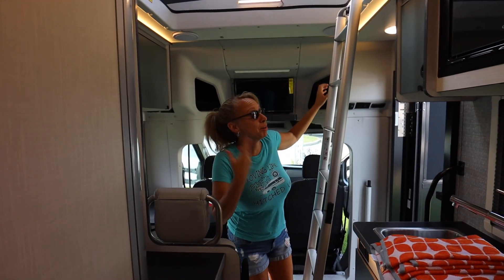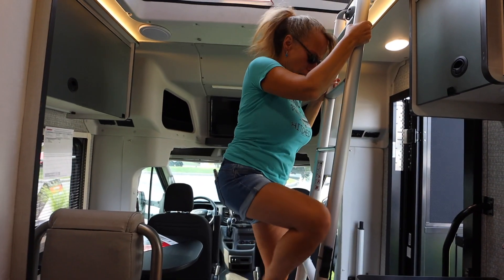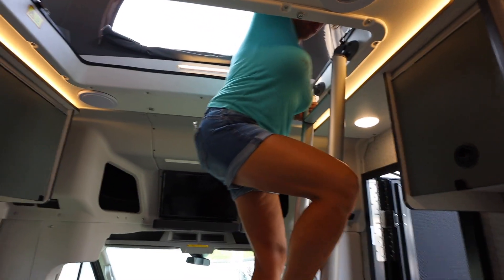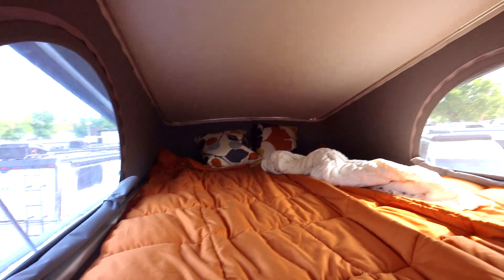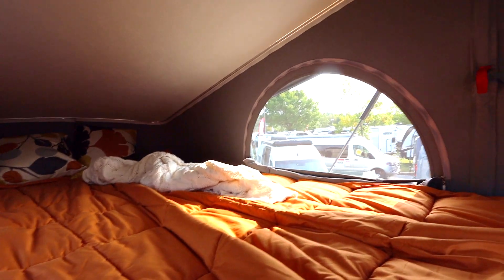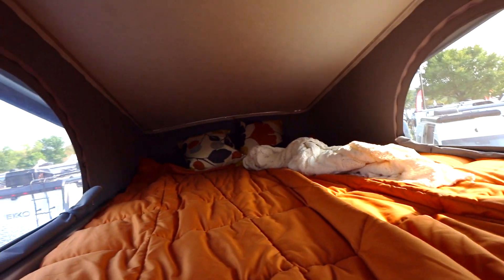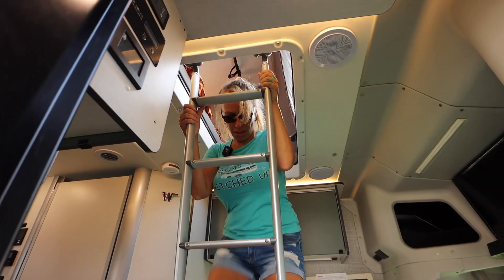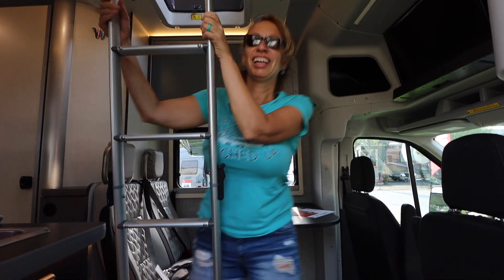And now he's making me go upstairs. This is the sleeping area up here. This can be a lot of fun — I'm sure if you have kids they would love to sleep up here, or adventurous adults. It's an adventure.